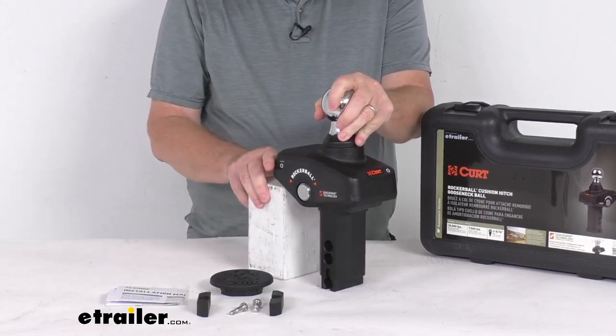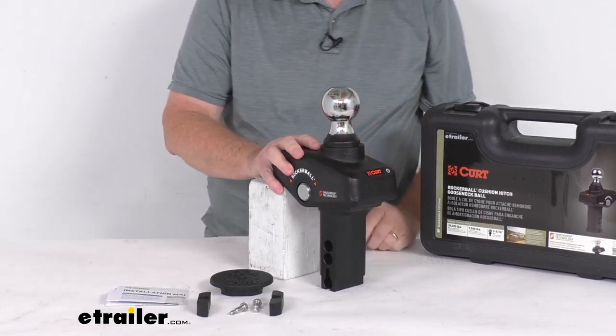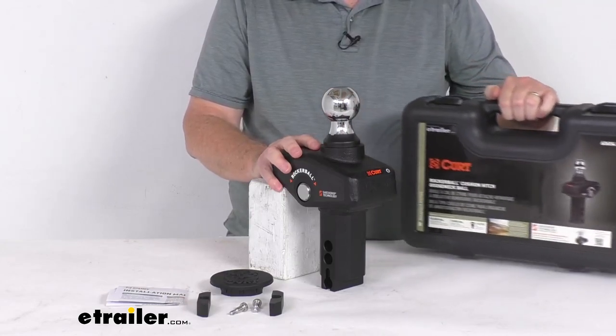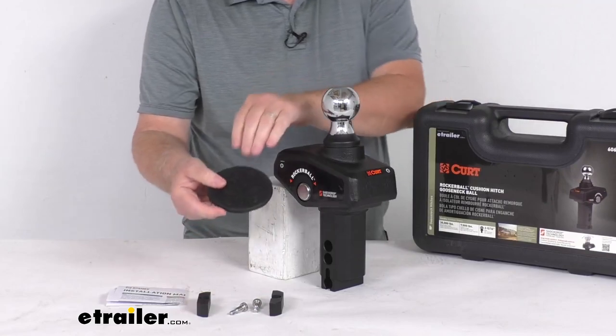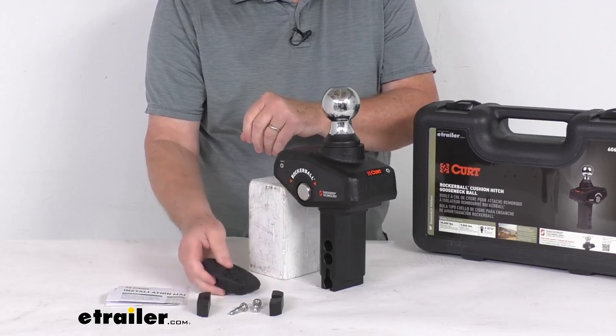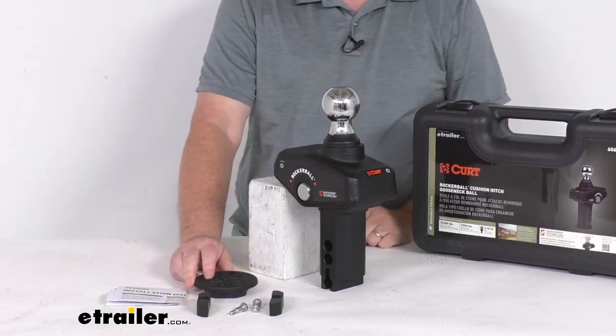This part is tested for safety to meet SAE J684 specifications. It comes with a nice hard plastic storage case and a nice rubber hitch cover that, when you're not using your gooseneck opening, you can put in there to keep any dirt or grime from getting into your gooseneck opening.